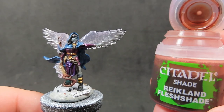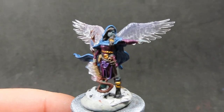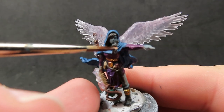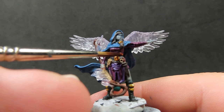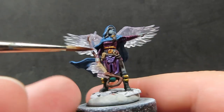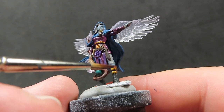Then once our blue wash has dried, we're going to come in with some Reikland Flesh Shade, placing it over all those golden areas to really help pick out that nice golden color and give it that warmth and a golden shine look. It's just a matter of going over our golden areas, and you can see I'm using a much thinner brush to do this, just picking out the gold.